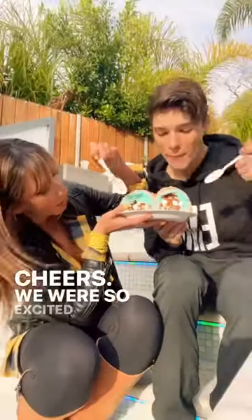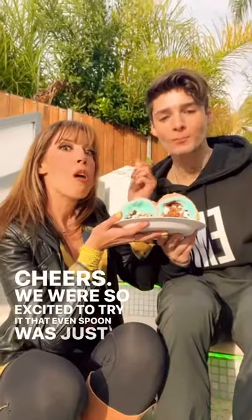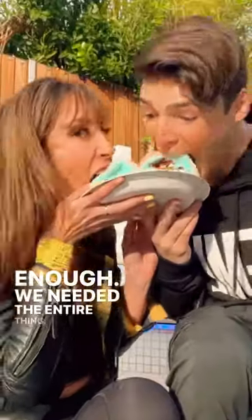Cheers! We were so excited to try it that even one spoon was just not enough. We needed the entire thing.